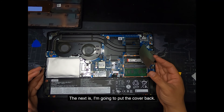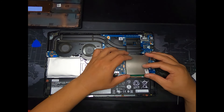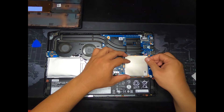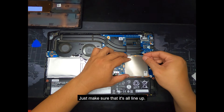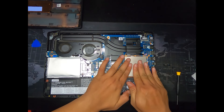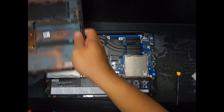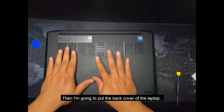Next, I'm going to put the RAM cover back. Just make sure that it's all lined up and press where the glue part is. Then we're going to put back the back cover of the laptop.